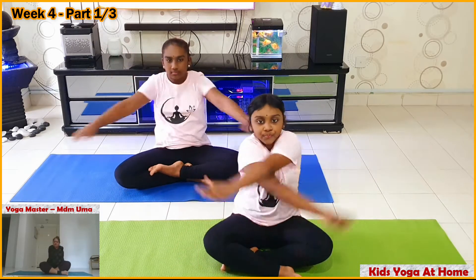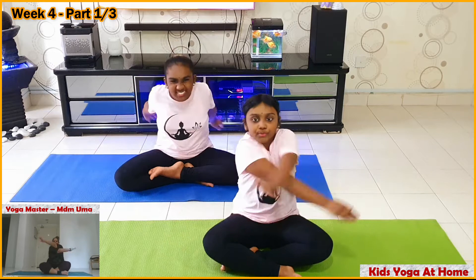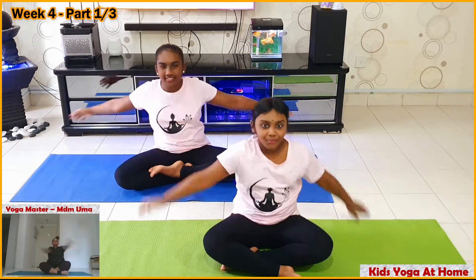Breathe in and close your hands. Breathe out. Breathe in and breathe out. Stop it.